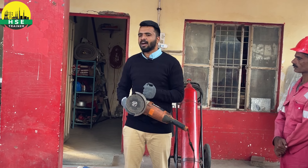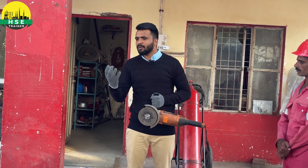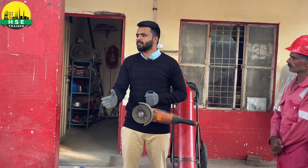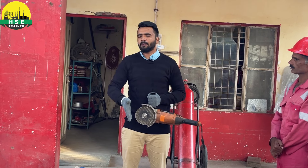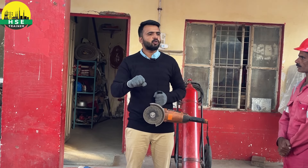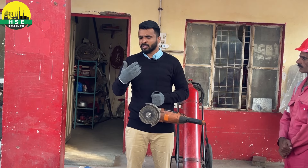Sometimes people don't secure their workpiece properly. They don't grip it. If there is a pipe, they just start to grind without securing it. The grinder can slip or the pipe can slip. First of all, grip and secure the workpiece, then proceed to cut or grind.